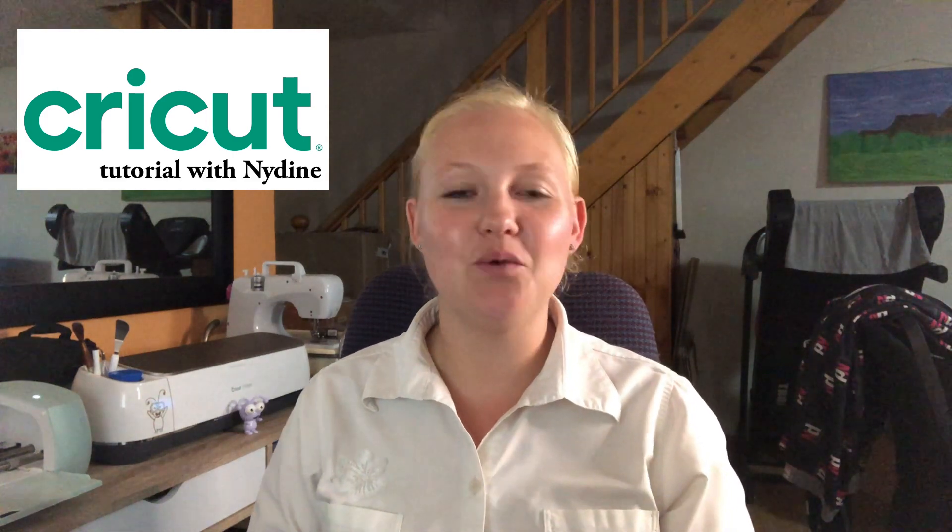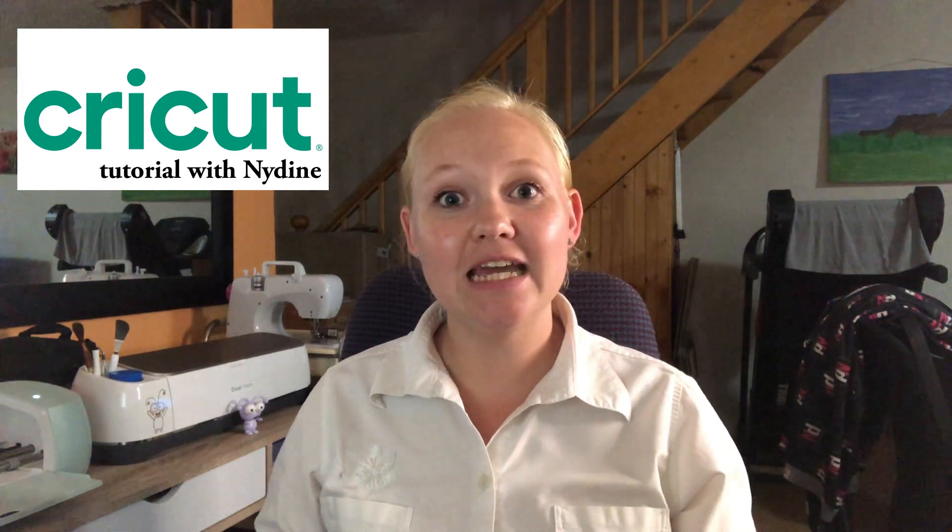Hello and welcome to another Cricut tutorial. My name is Nadine, welcome! Today we are going into the Valentine's theme and I'm very excited for this video. I'm going to show you guys step by step how to make this super cute Valentine's little mailbox, so you can put little sweeties and stuff in there. This design is available in Design Space.